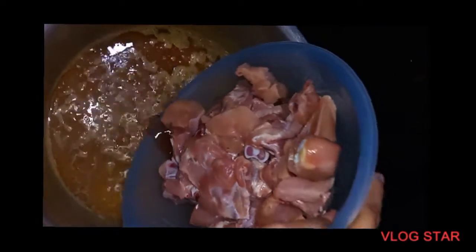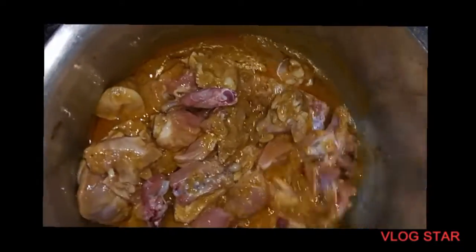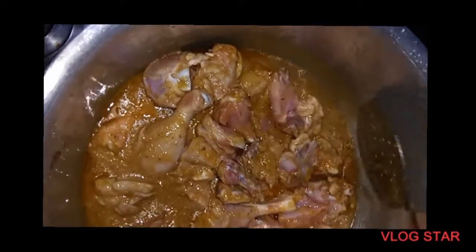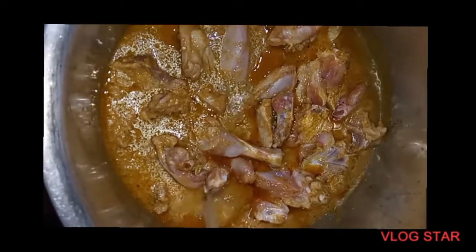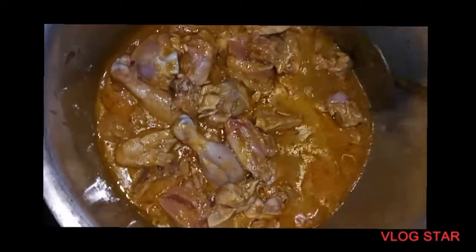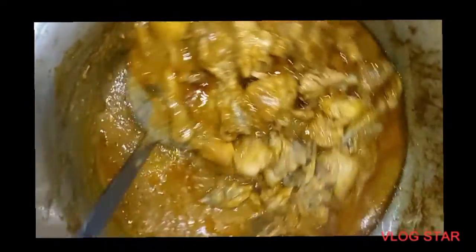Now we add our chicken and mix it in. We will cover it for 15-20 minutes so that it cooks well. When we open it after 15-20 minutes, it will be done.